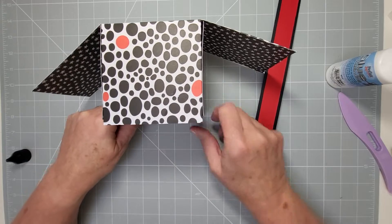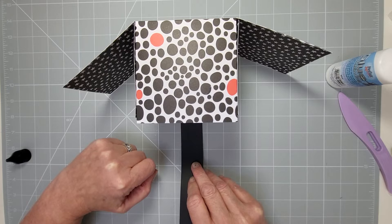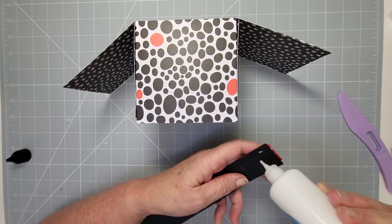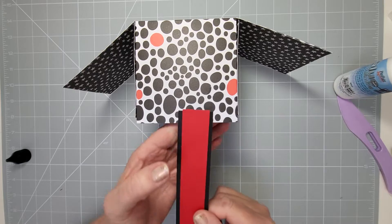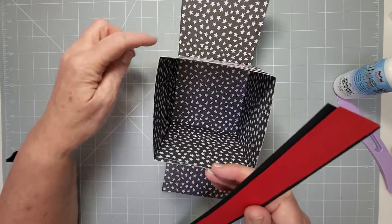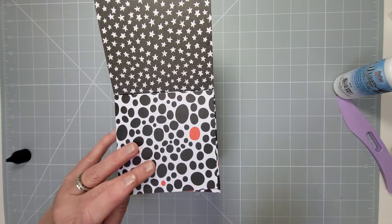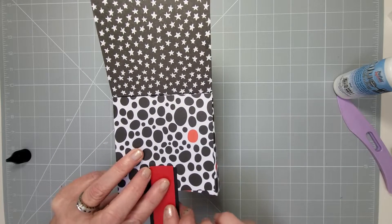You can measure or eyeball it — it's entirely up to you. I tend to eyeball most of my work because it doesn't really show, but if you like to be precise that's fine too. Make sure you've got your flap positioned correctly — you're going to be hiding the handle under the flap — then just stick it in there.